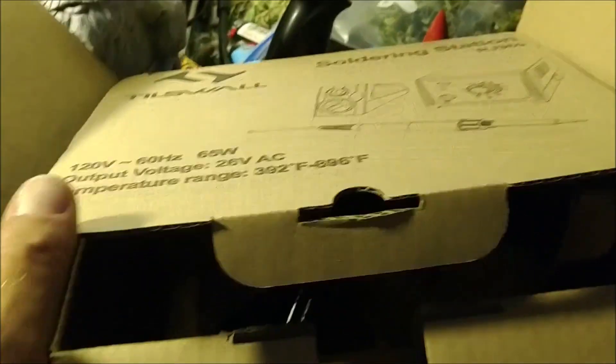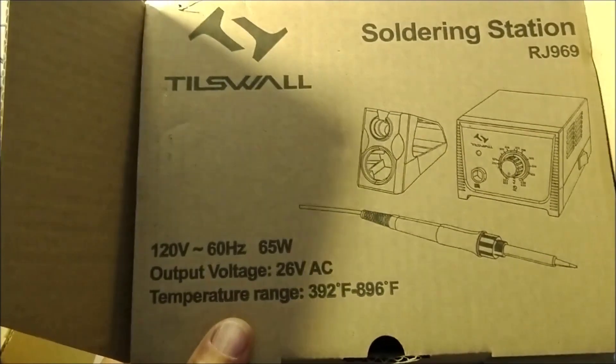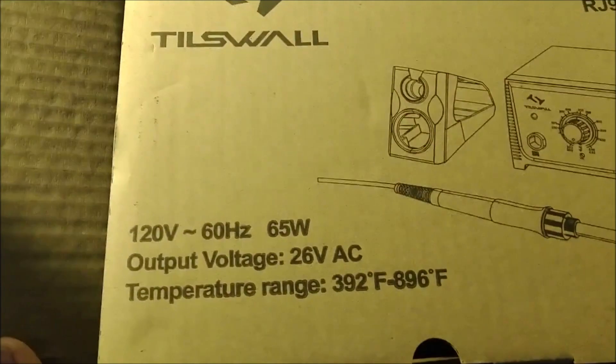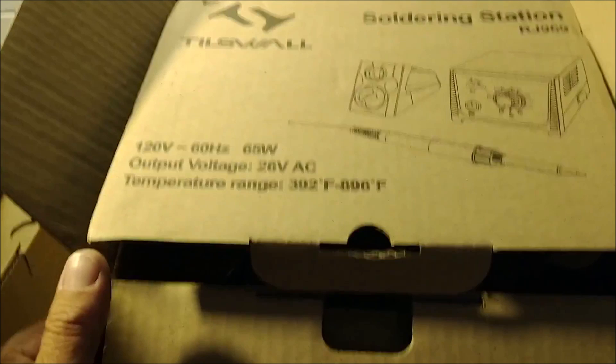So that's what to expect in your box when it arrives when you buy a Tilswall Soldering Station model RJ-969. I did purchase this off of Amazon and I will put the link down in the description.